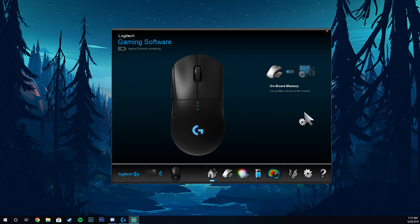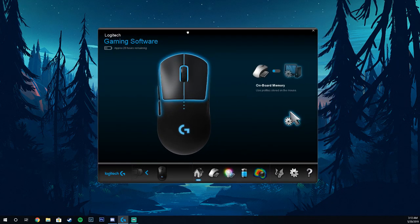Alright, so first things first, you're going to want to download the Logitech Gaming software. You can download that on their website — it's really nice and simple. Once you open it up, it's going to look like this.